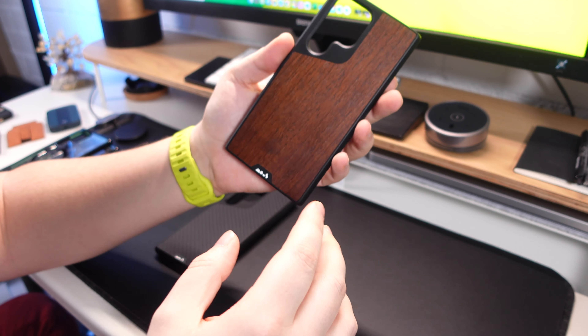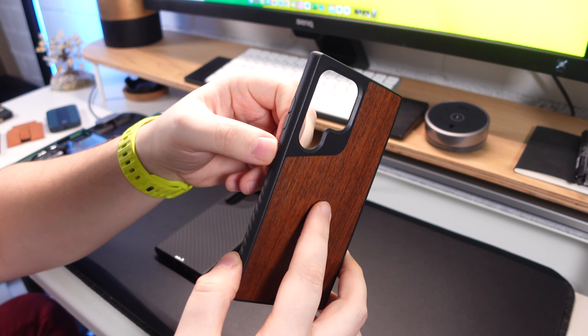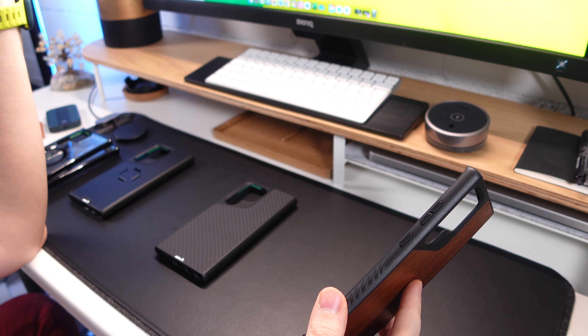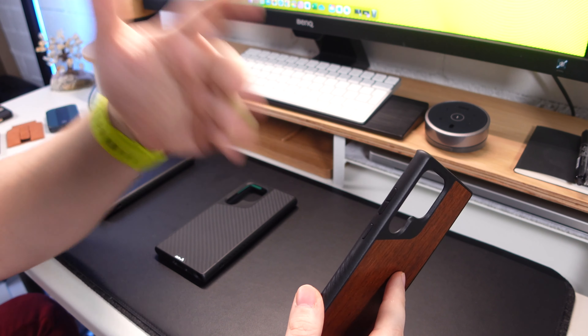I don't currently have the S23 Ultra so if you're looking for that kind of content that's not this video, but you will get to have a first look at the cases. We're going to go through some things that have been changed, things that have been improved, and what might sway you to get a Mous case instead of something else.